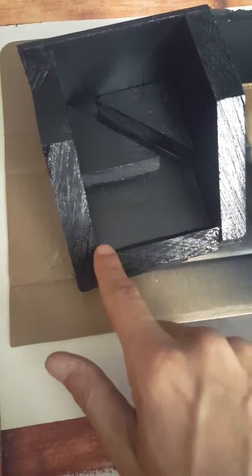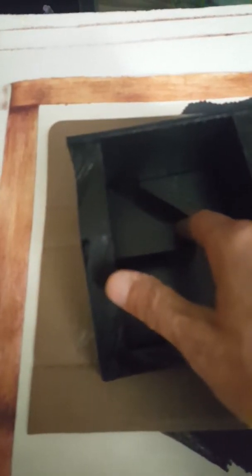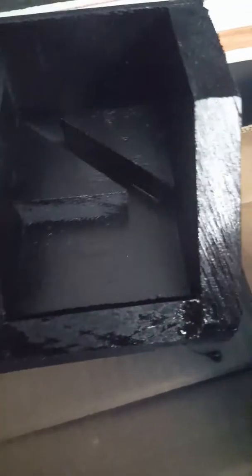My card holder box is done. I put the front on — it's just gonna hold the cards in the front — and I made a thing inside where the cards are gonna sit. I've got two sections where the cards will sit. I put the back on, and the box is finished.